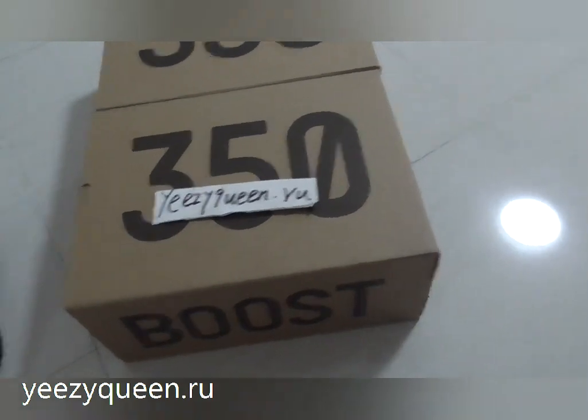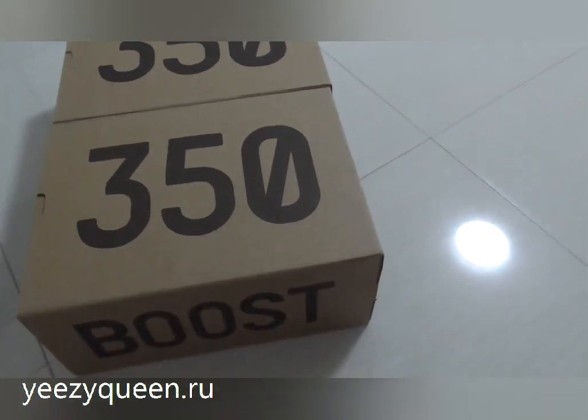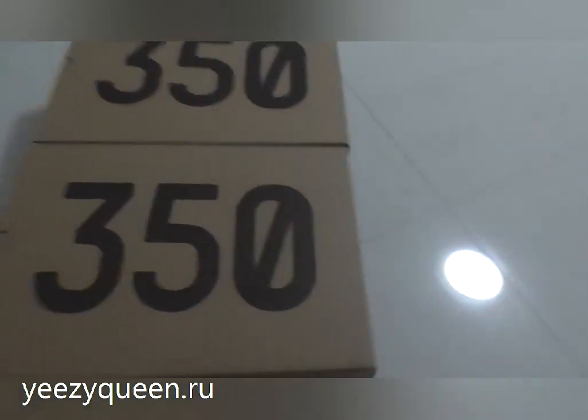Hi guys, welcome to my channel. I'm Lily from EZQueen. Today I will introduce the EZ315HR colorway.